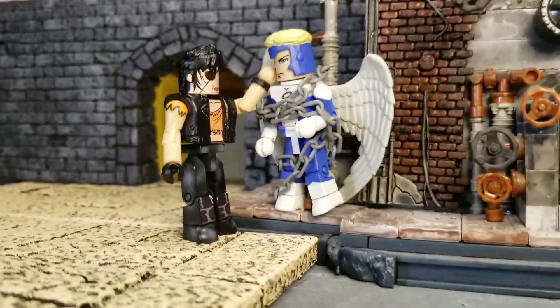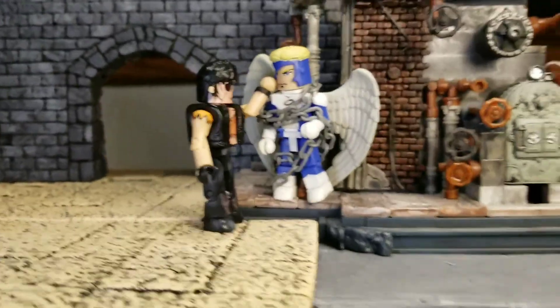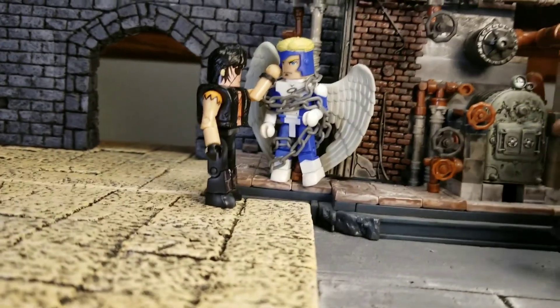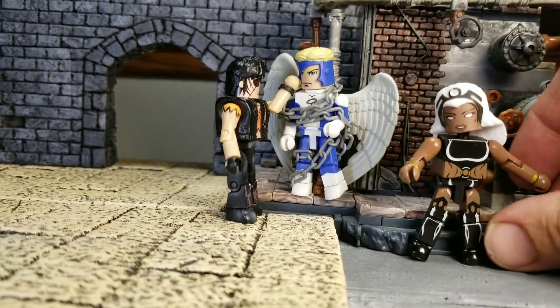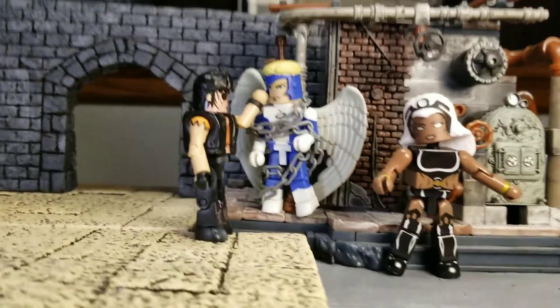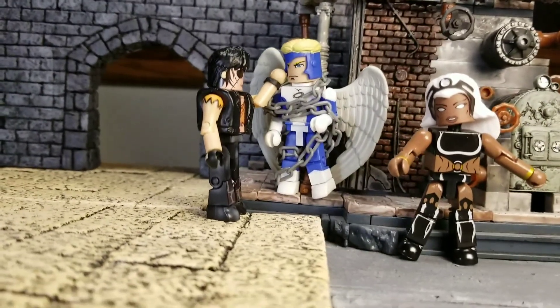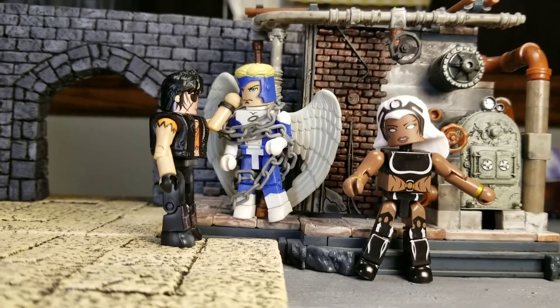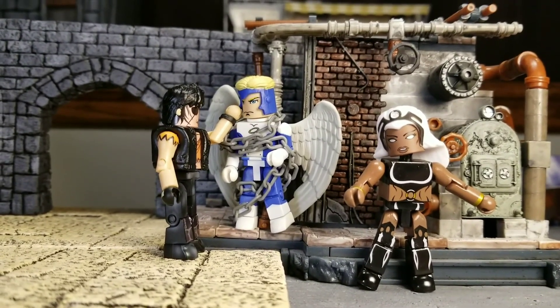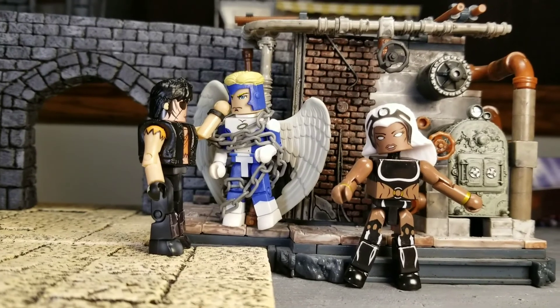I might also do a picture with Storm. If you remember, she doesn't have a cape on and she doesn't have her headpiece on in the comic either, when she and Callisto have their infamous knife fight. I'm definitely looking forward to finding a spare knife and having those two duke it out in a nice close-up shot.